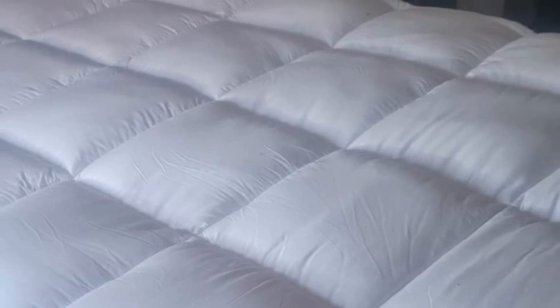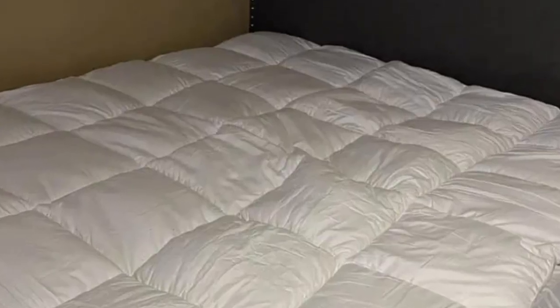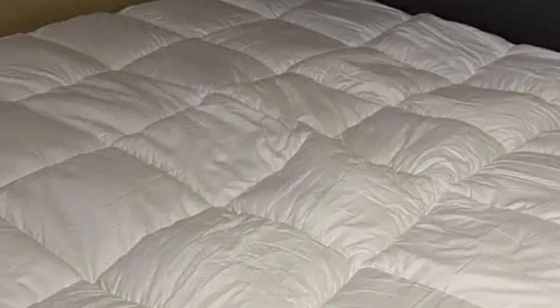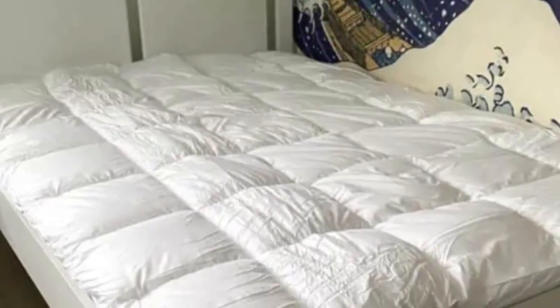Usability: the instructions suggested placing this topper in a tumble dryer shortly after unpacking. I did as I was told and found it easy to bundle into the dryer as it's pretty lightweight. This did seem to fluff the topper up significantly, so definitely worth doing before simply tossing it straight onto your bed.